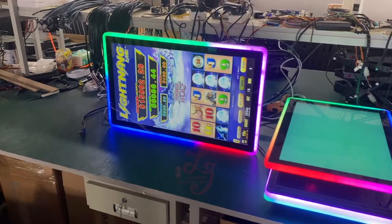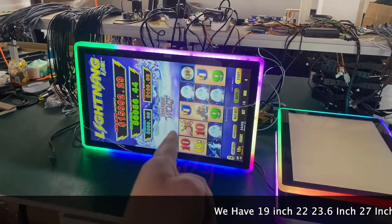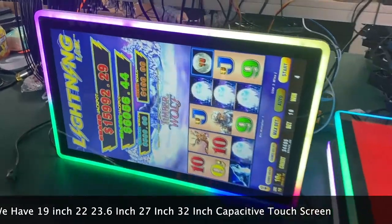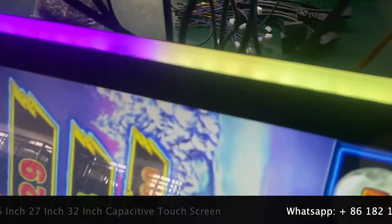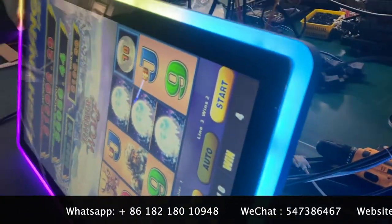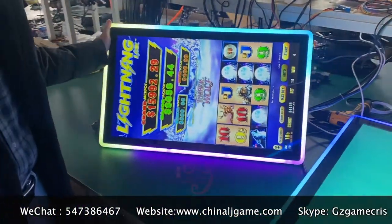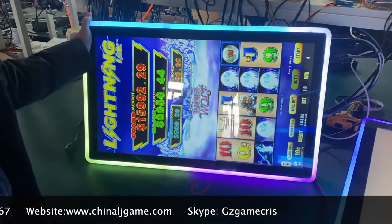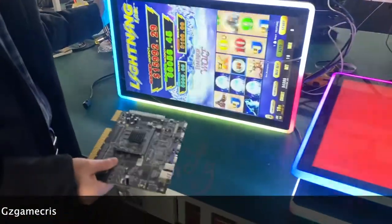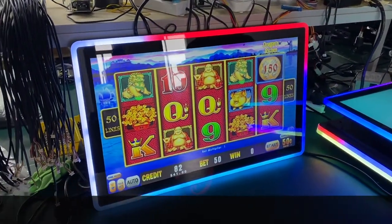Hey Gary, this is the 27-inch capacitive touch screen. It also works with the flat screens and with vertical games. It's a capacitive touch screen and we can also change the boards. 27-inch capacitive touch screen.